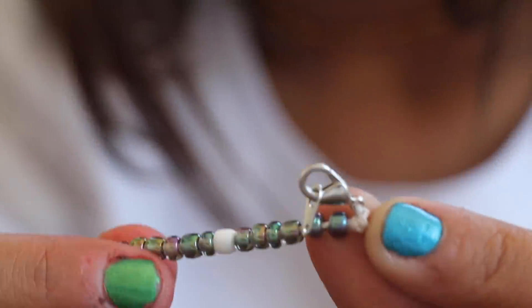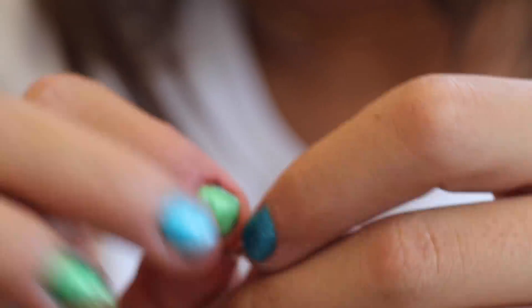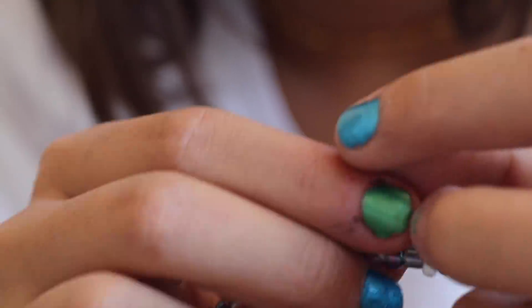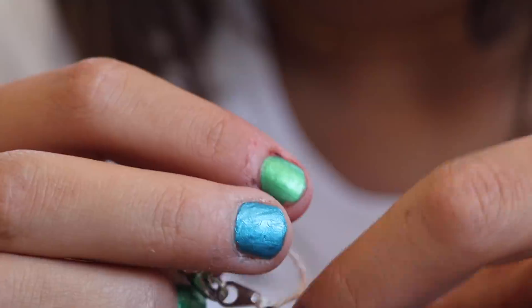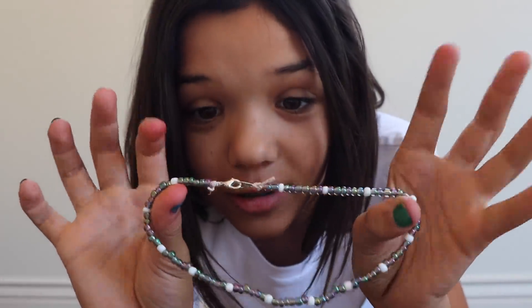Now I have tiny scissors. I'm going to cut it and then use the other end to do the same thing. I'll tie a few more knots on that side. There — all done! Now I'm going to put it on.